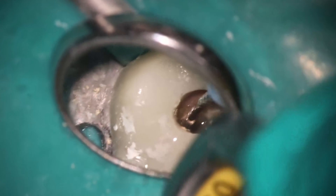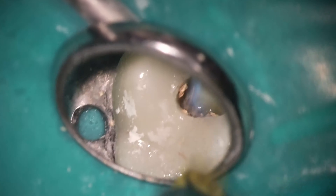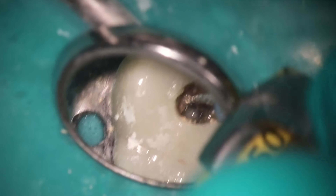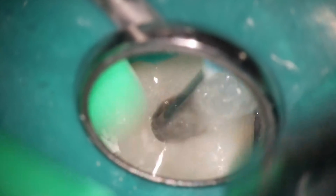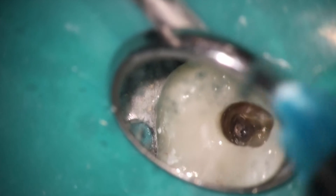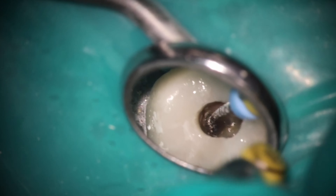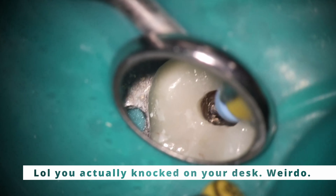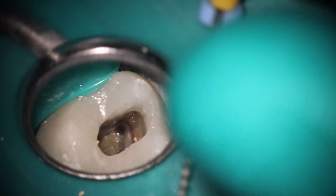Hedstrom files are really useful just to get that stuff off the side — that pulling motion really does work well. I love having these file forceps for this, because it's very easy to do the pulling motion and also see what I'm doing. If I was using my hands, there's no way I'd be able to see inside this access. If you haven't picked up one of these file forceps, I highly recommend it. I think this is Hugh Friedy or G. Hartzell — I've linked it before. We get them from Shine and they last absolutely forever. I have never had one break.